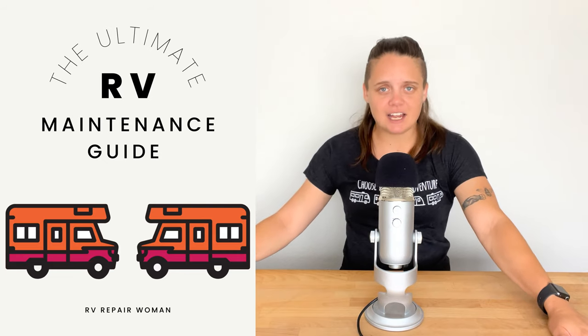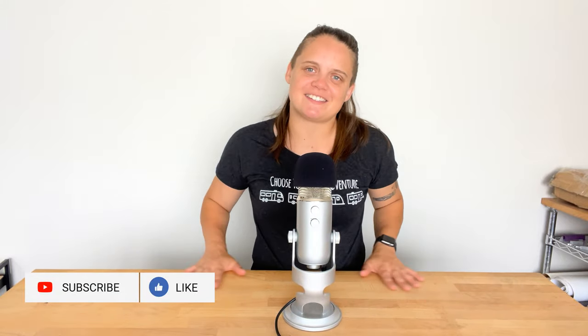If you'd like to learn some tips and tricks on how to maintain your RV fridge so there's less of a chance it needs to be replaced before its time, check out the link in the description to my ultimate RV maintenance guide, where I'll walk you through how to maintain not only your fridge, but also your AC, your roof, your leveling system, and your tanks. The number one way to save money on RV repairs is giving your rig some love. If you want RV tips and tricks that most RV techs aren't going to tell you, hit subscribe and I'll be in your subscription box every week.